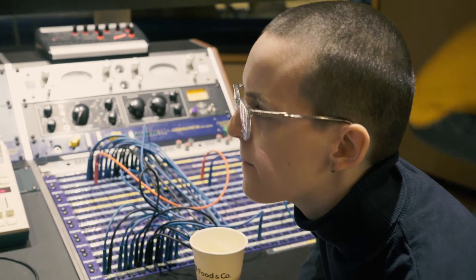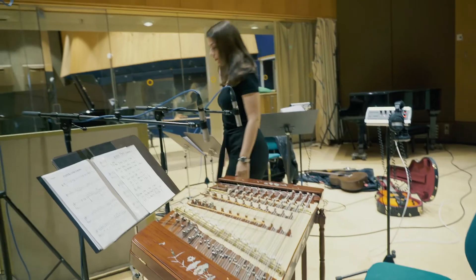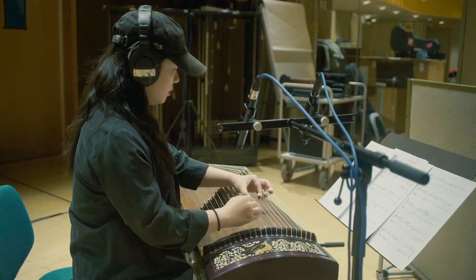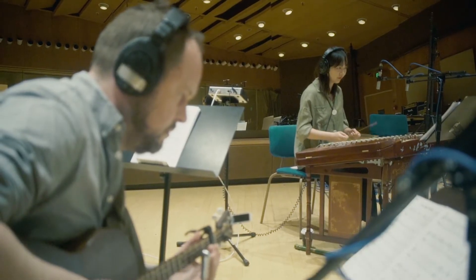I have two students from the second year bachelor's level involved, and they are basically involved as co-producers and co-engineers of this crossover of a professional project and a student project at the same time. We don't have much experience about where the sound projects from. The sound of the Chinese instruments is very interesting to me, because it has a different aesthetic than many of the Western instruments.